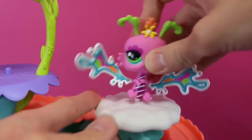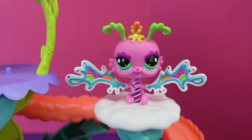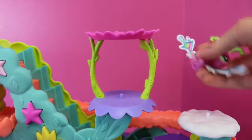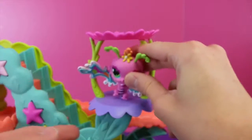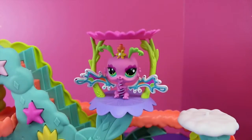Or she could watch the little animals go down the slides and ramps right here on this puffy little cloud. Or if she wants a different view, she can sit up here on this pavilion — she can either sit on this purple flower or on the top pink flower.